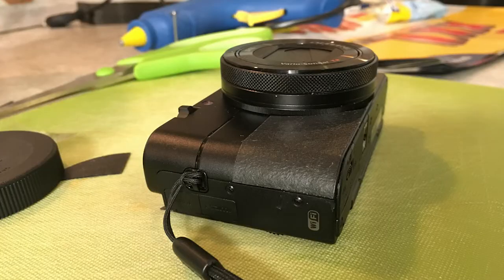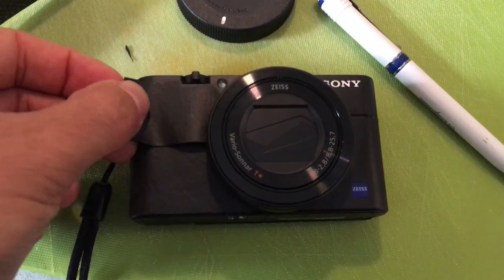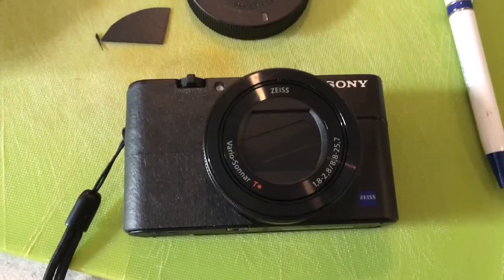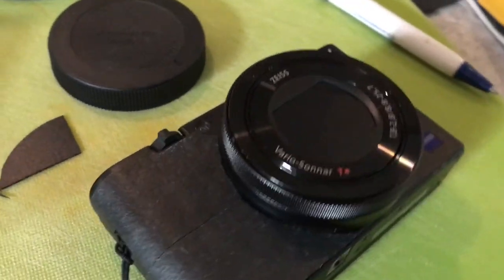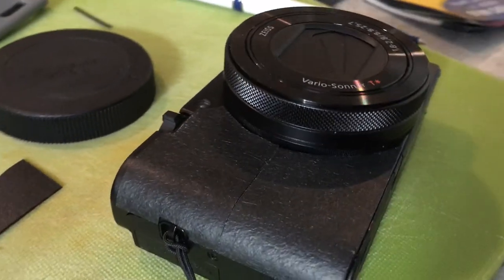But I wasn't quite satisfied with that, because the upper part where my knuckle rests was still slippery, so I decided to cut a second piece and cover the entire right side of the camera. This is what it looks like. Whether I'm out jogging or running after the toddler, this is going to sit very nicely in my hand. I'm not going to be afraid of dropping it — it's a really cheap solution to a possible expensive accident. Thanks for watching, see you next time, bye!